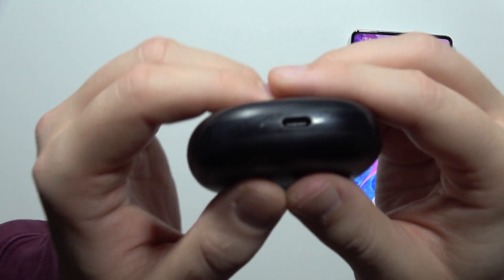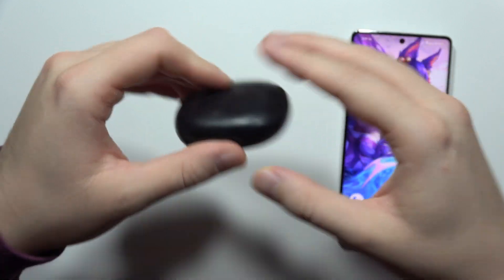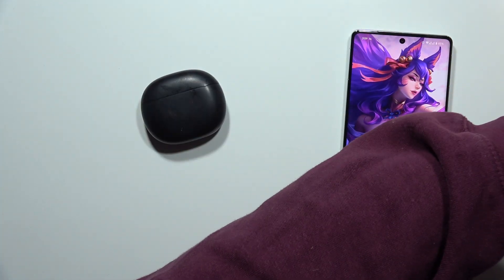Now we have to close this case and at the bottom we can actually find the USB-C input. So we have to use the USB-C cable. In my case I'm using a cable from my phone.